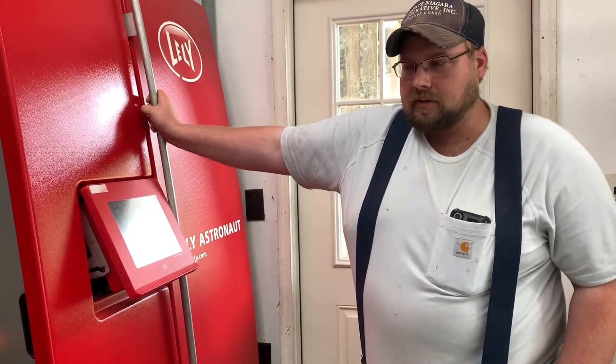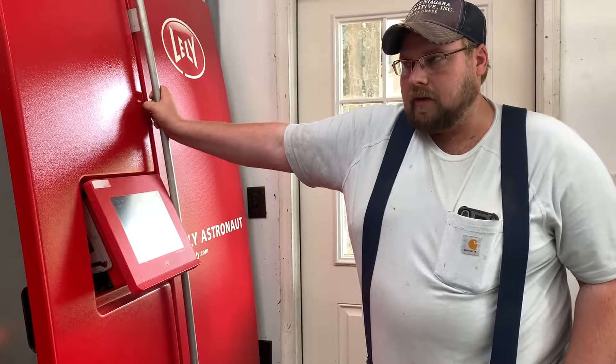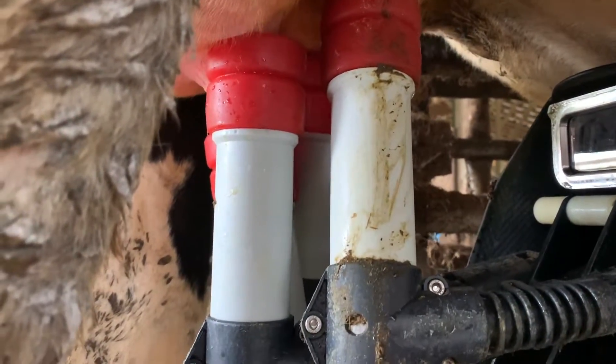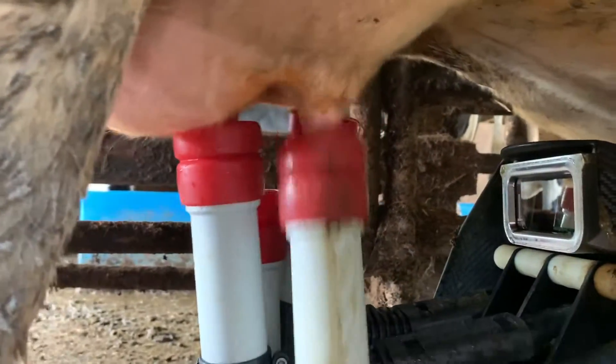As the milking process goes on, most cows don't have equal quarters right across the cow. So with the robot, one teat cup is pulled off at a time, so you don't have any quarters that are over-milked or under-milked.